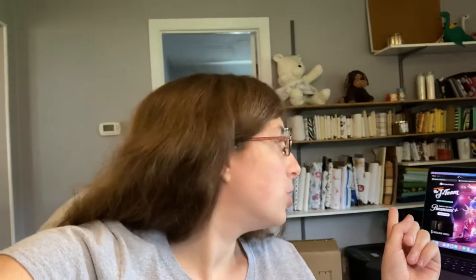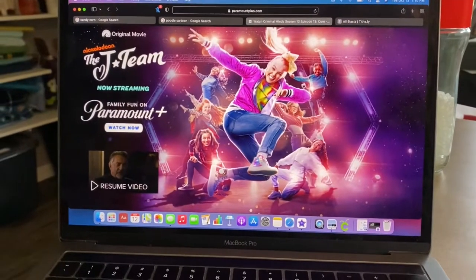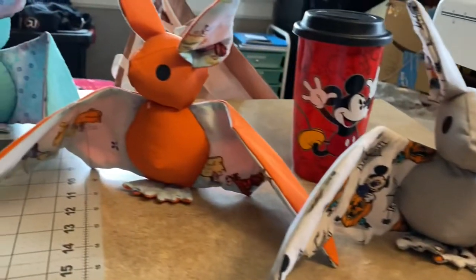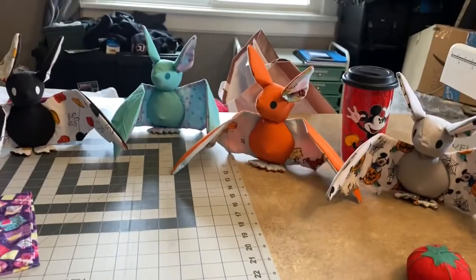I'm going to keep watching Criminal Minds and work on hand-sewing all the heads to all the bodies. Here they all are, 100% finished — I love them all, look how cute! Also, the quilt is totally layered and pinned, so all I have to do now is go through and sew it all together. And that's the Disney quilt and the stuffed animals completely done — I hope you've enjoyed watching this video!